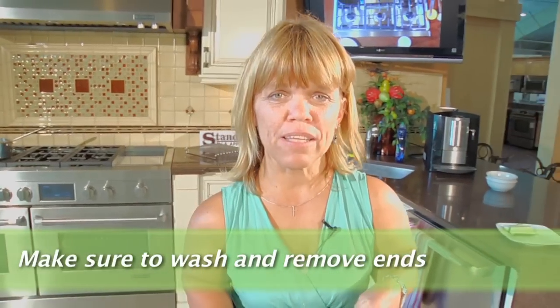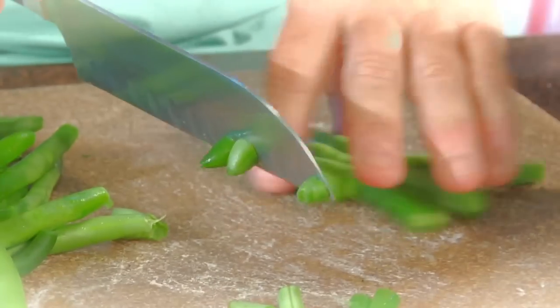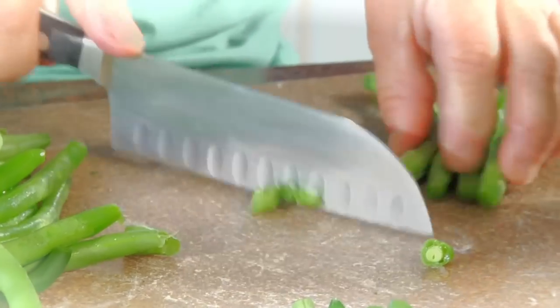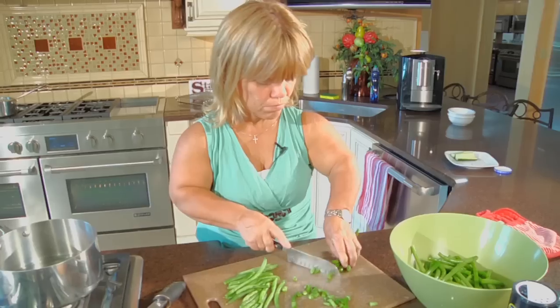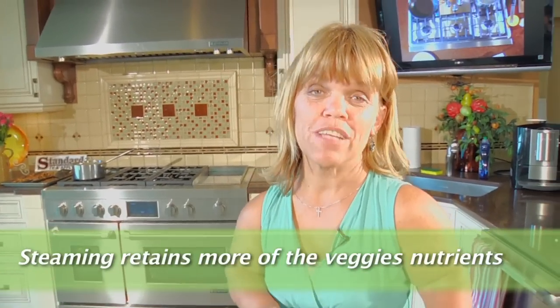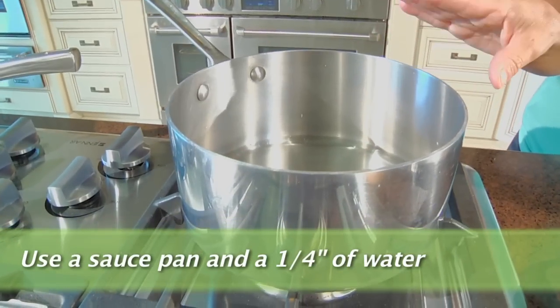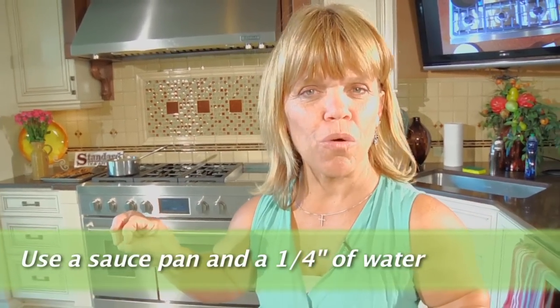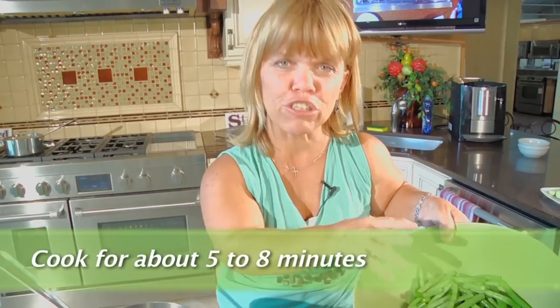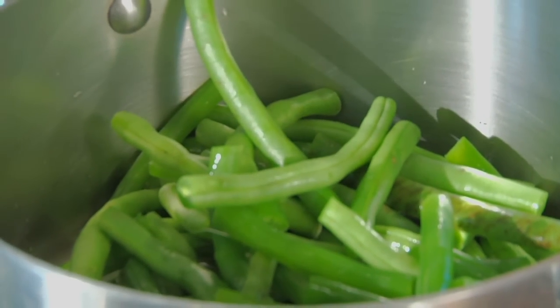I usually like to start with fresh green beans, and if you don't already know, you have to cut off the ends. We're going to do about four cups — that's enough to serve about a family of four, maybe five. Definitely make sure you wash your green beans. I usually steam my vegetables, but if you don't have a steamer, all you do is put your green beans in a pot with just a little bit of water, bring that to a boil, and cook them until just tender — about five to eight minutes — to still keep that fresh green color. You just need enough water to create the heat and cook them.